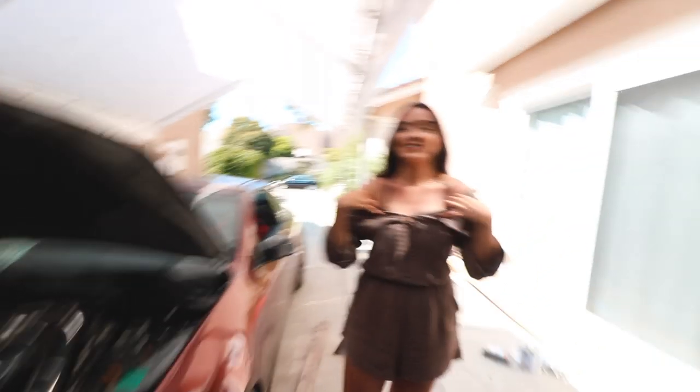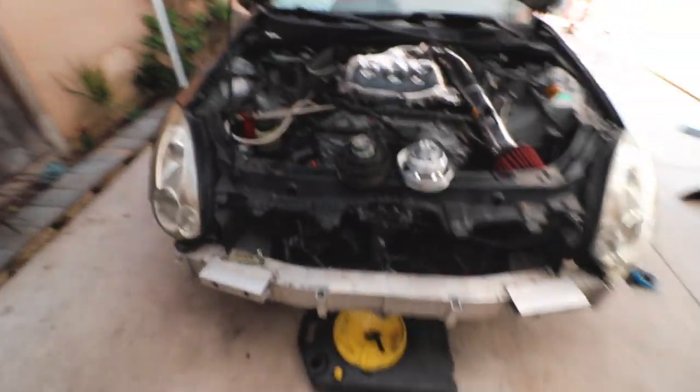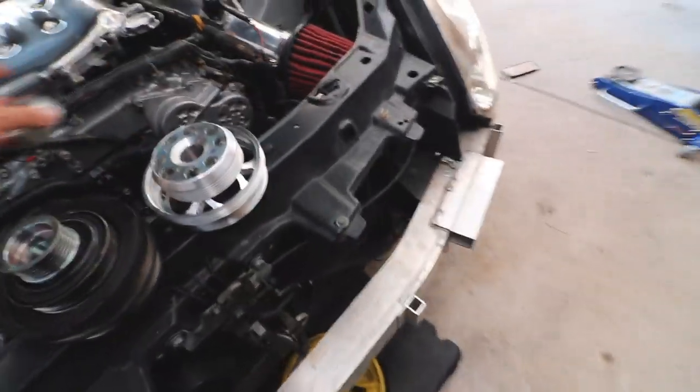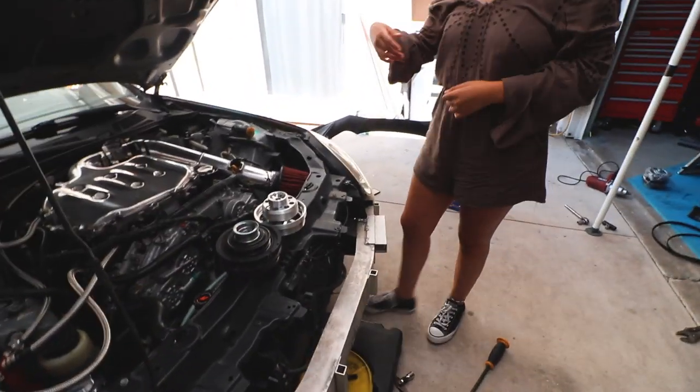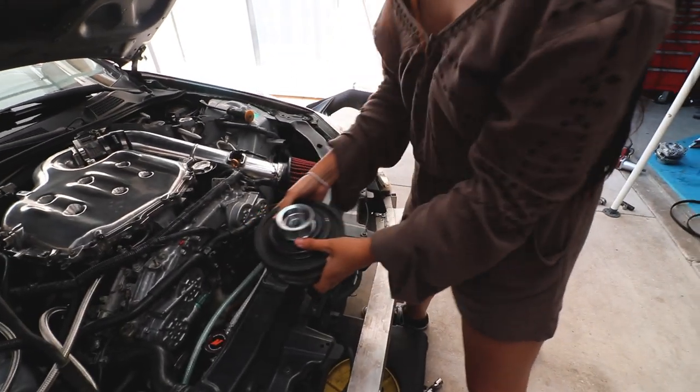Danny is back after going to Valencia where it was 102 degrees. They drove back with the top down in the Miata - no AC. Now they're patiently installing the lightweight pulleys. Stephanie, try picking up the old pulley and then the new one and tell me the difference.